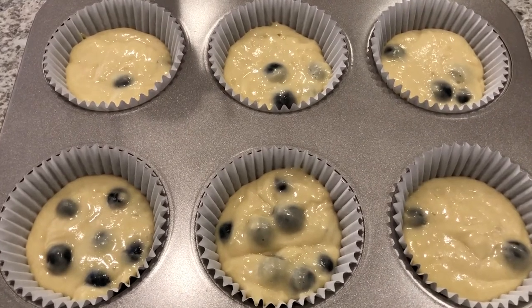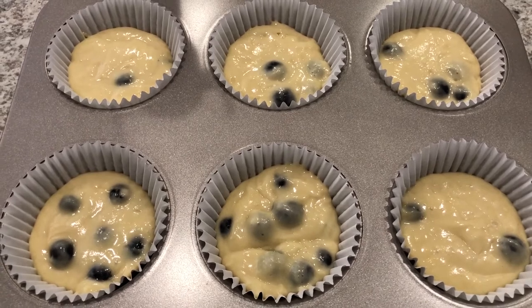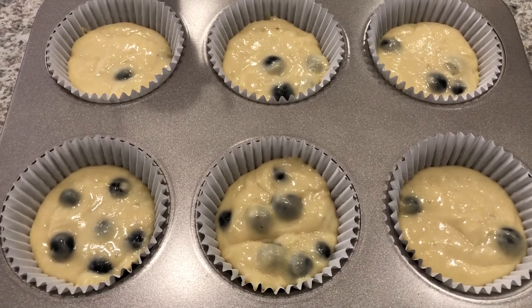I've got the batter in the pan. I've got my oven preheated to 350 degrees and I am going to bake the muffins for about 25 to 30 minutes or until they're golden brown.